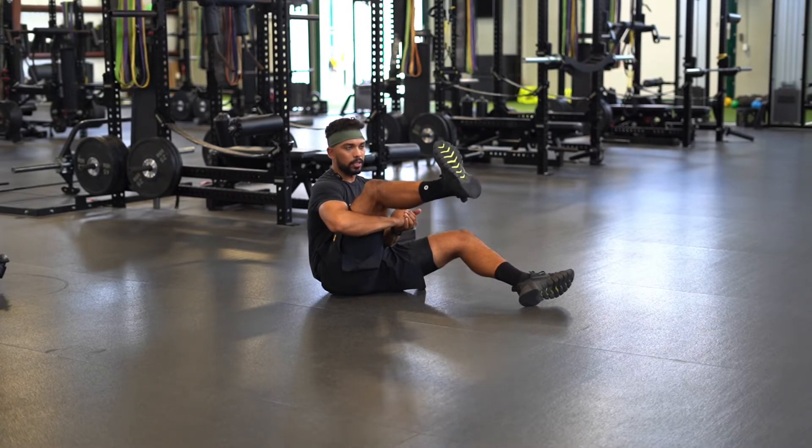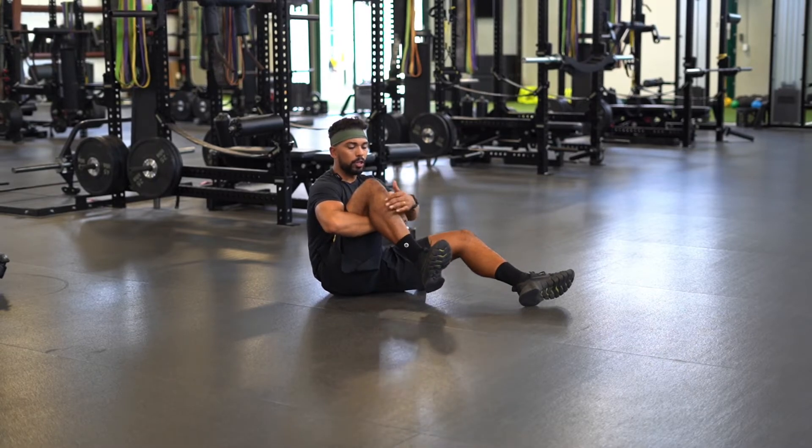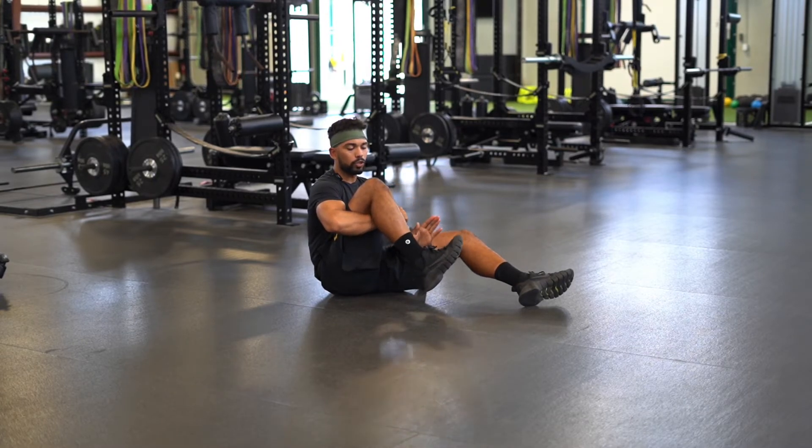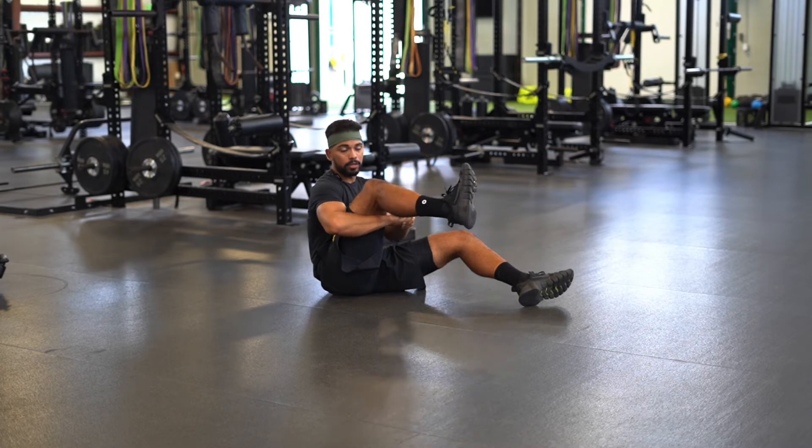Going into extension, keep going, and come down. You will start to notice, once you go up, you will start to lose that internal rotation. Your foot will start to come towards more of the middle line, so try to keep it internal and rotate as much as you can.